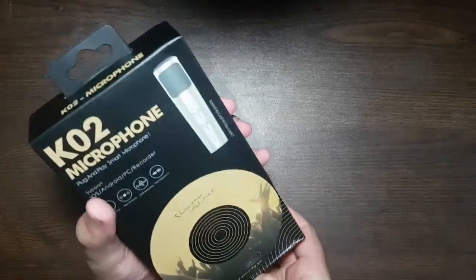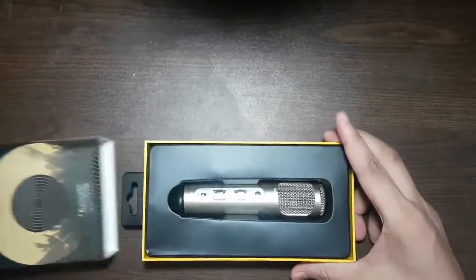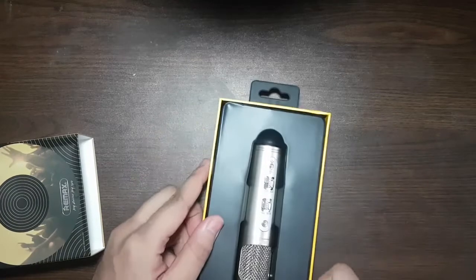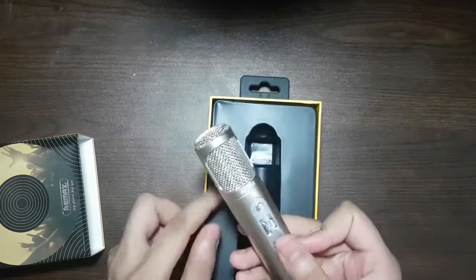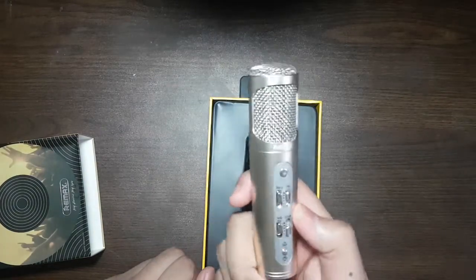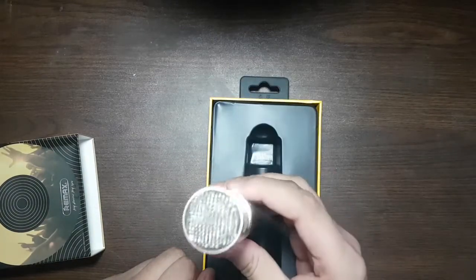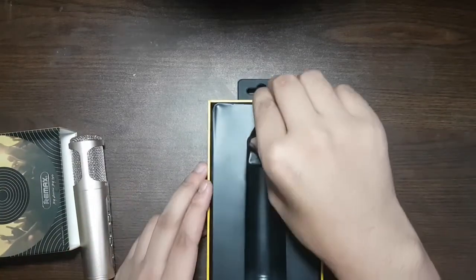So here is a head microphone, it's the Remix KO2. It's a very good microphone — it will isolate the background noise, and it has manual bass control, stereo effect,